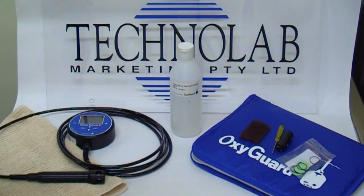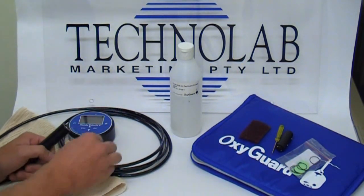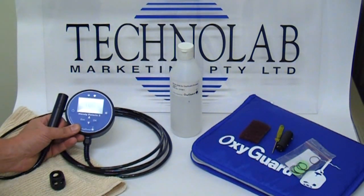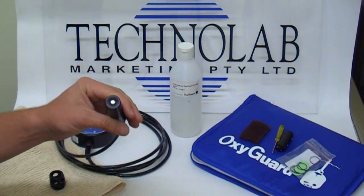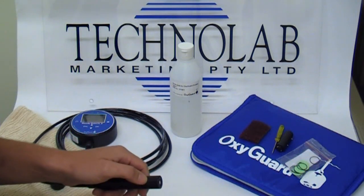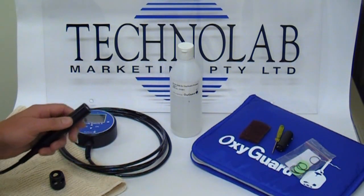Servicing a portable dissolved oxygen sensor. When should we change a membrane? When the reading is fluctuating or taking time to stabilise, or giving the incorrect reading, or if the membrane is physically damaged. Other than that, there's really no routine maintenance that needs to be done — we only change them when they are giving that erroneous reading.